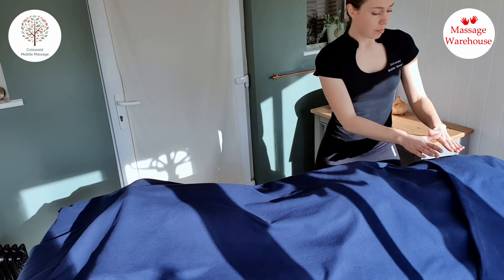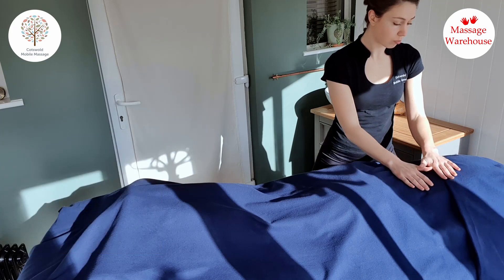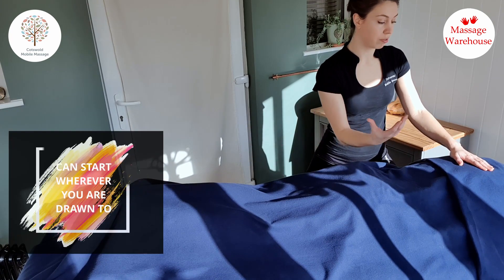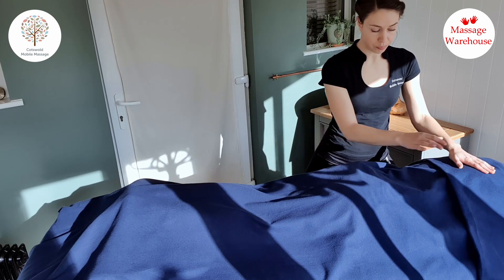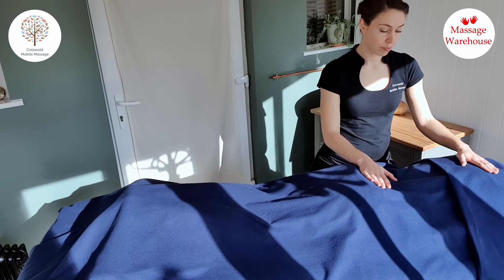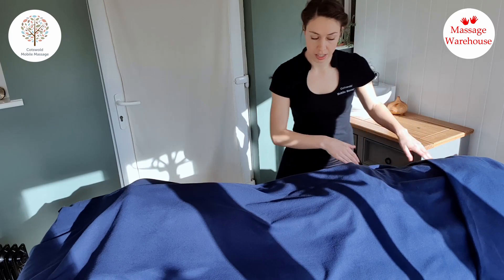A nice way you can start is just with some holds. I quite like to start on the back, but you can start wherever you're drawn to, and if you work with energy and chakras you can relate to those as well. I tend to start with my hand over the sacrum and down between the shoulders, just holding there for a moment.